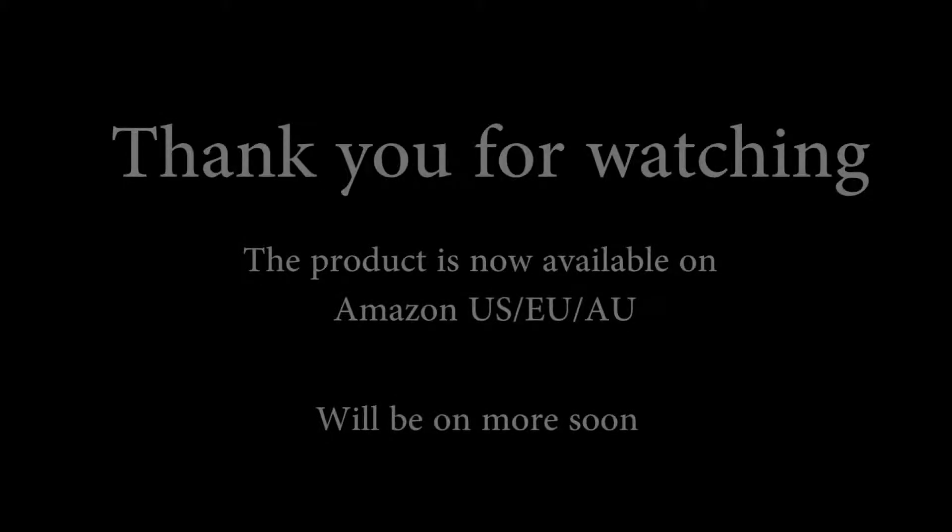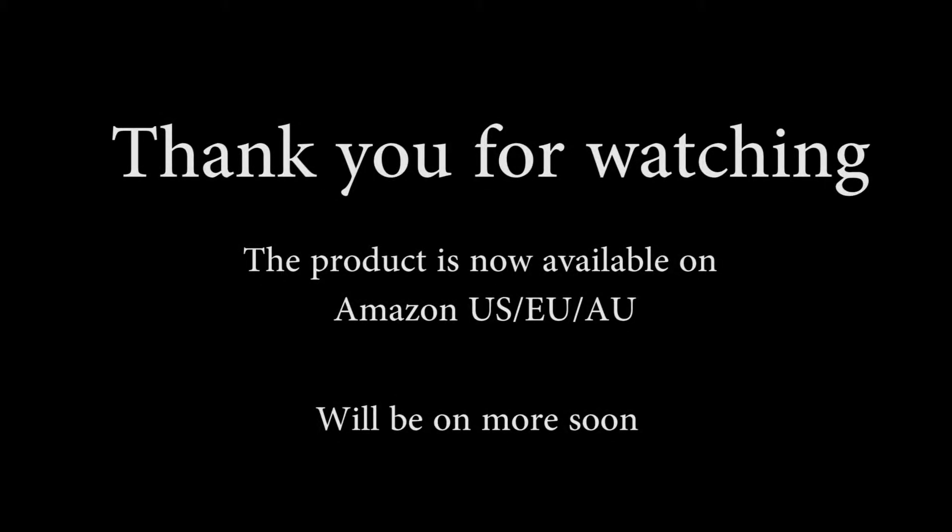If you still have questions, welcome to reach us. See you next time.